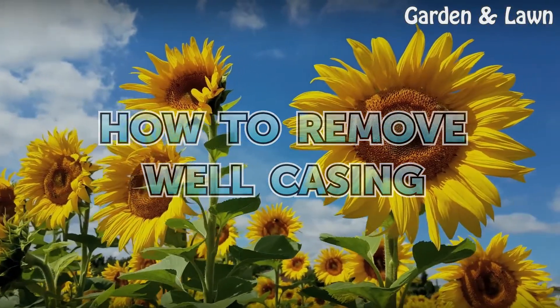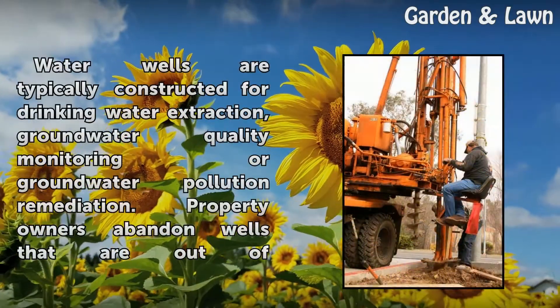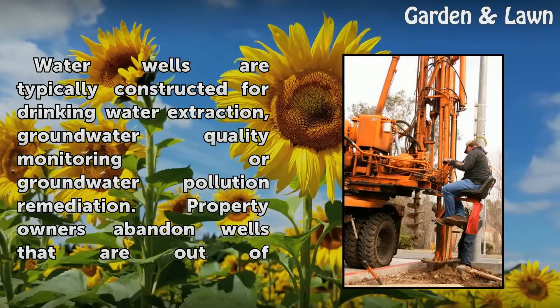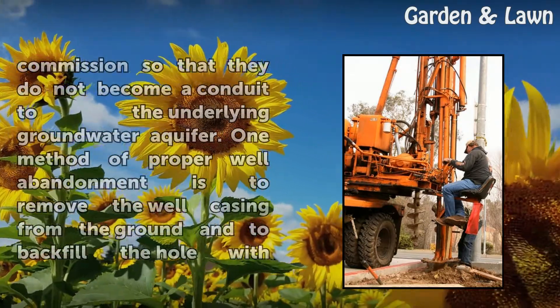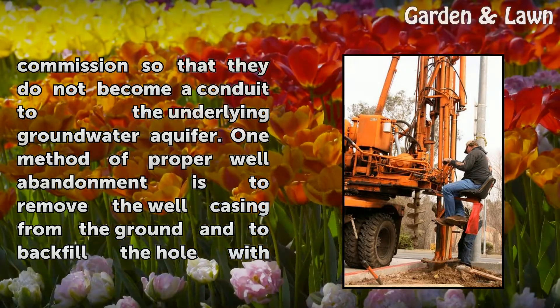How to Remove Well Casing. Water wells are typically constructed for drinking water extraction, groundwater quality monitoring, or groundwater pollution remediation. Property owners abandon wells that are out of commission so that they do not become a conduit to the underlying groundwater aquifer.